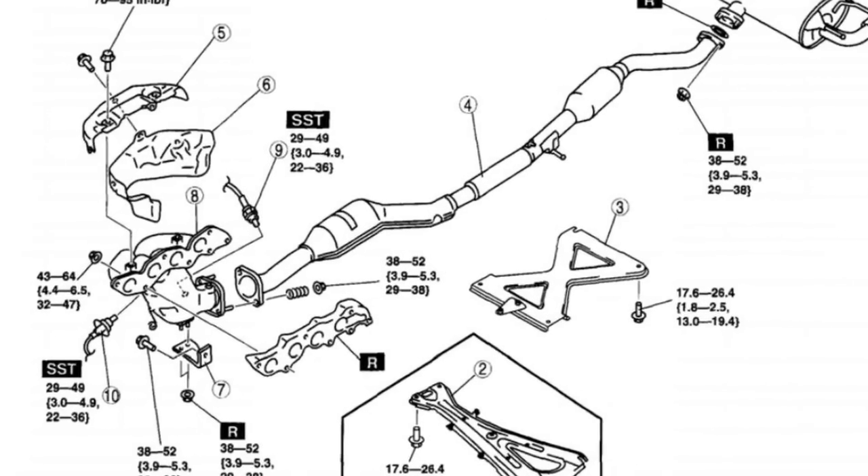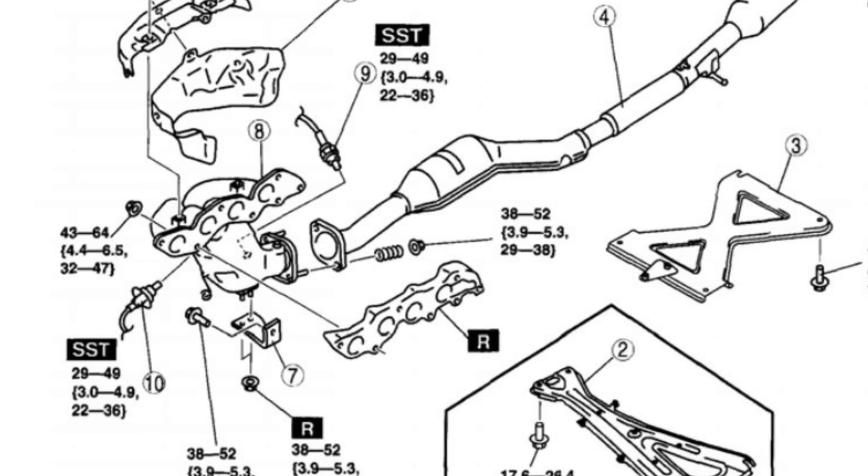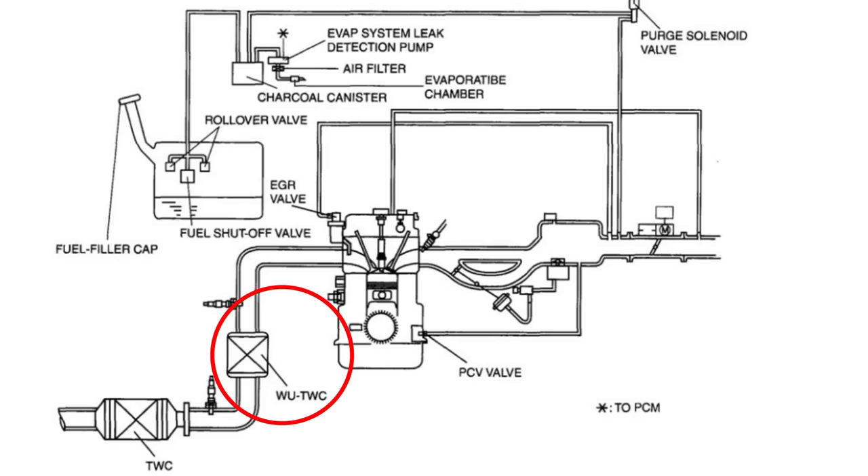So before we look at the videos, I'm going to actually look at the exhaust on the NC. It's made up of three main sections. First is the manifold — these are usually made of cast iron. They're really cheap, they're really good at muffling noise, but they're also normally heavy. From factory, Mazda fits a catalyst inside the manifold, termed a WUTWC on the workshop manual diagram.